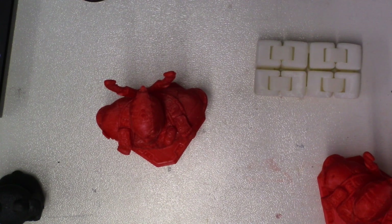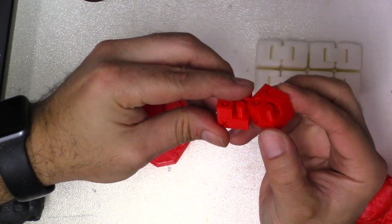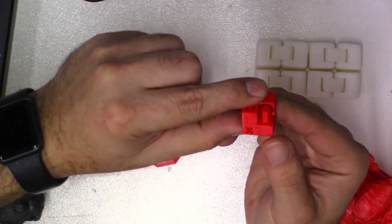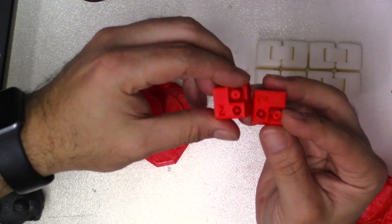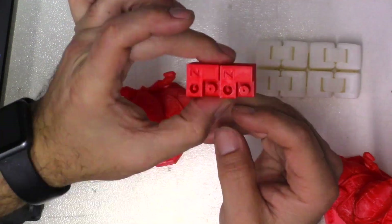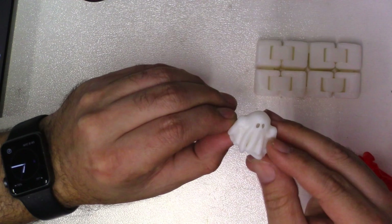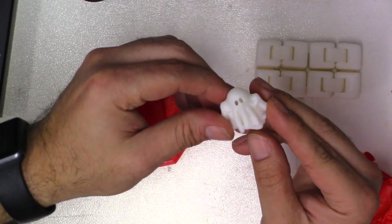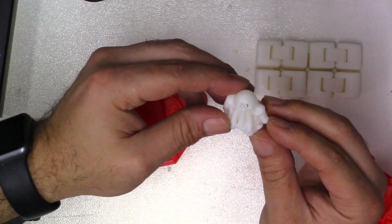I wanted to see if it would work with just Cura and PrusaSlicer, so I did two test cubes — one in Cura, one in PrusaSlicer — and both worked out really well. Then I used their slicer on a PC and did a little ghost, being that Halloween is coming up soon. He's hollow inside and came out really, really good. I like the detail — that's only a 0.2 millimeter layer height.